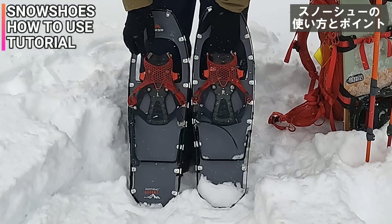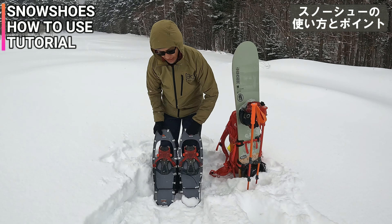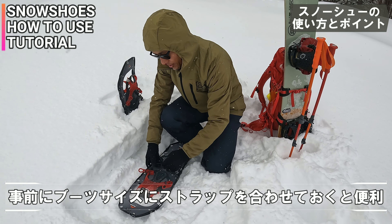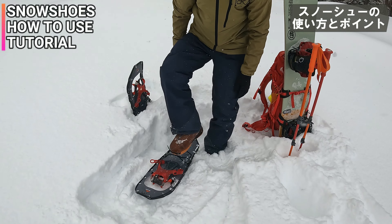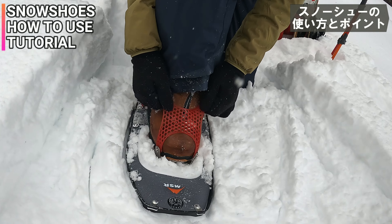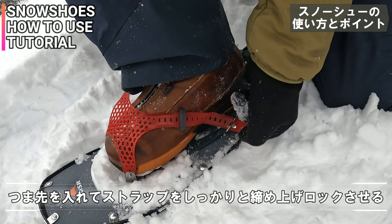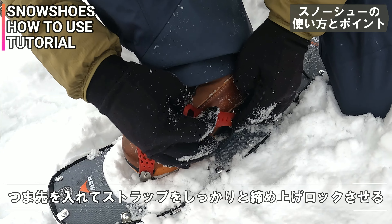これまずつけますね。一応こっちにL、Rってライト、レフトっていう右左が決まってますんで。つま先側のストラップをちょっと緩めて、これ最初にサイズを合わせておいてもいいかなって気もするんだけど。つま先入れて、先端の金具のところまでピッタリ。ノーズを合わせて、両サイドのストラップを引きながら締めるっていうね。ギュッとちょうど引っかかるようになる。